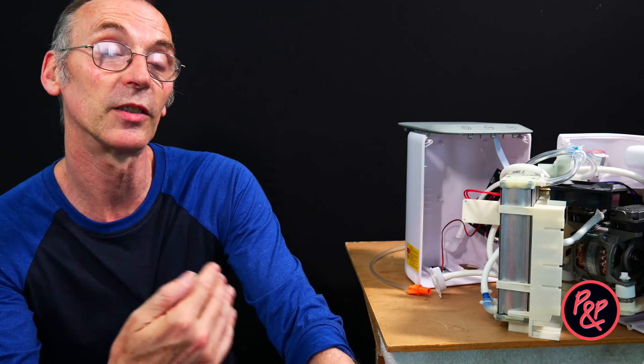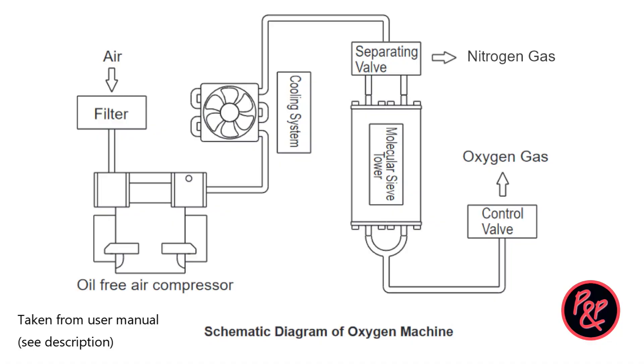We've pulled the machine apart, but before we attempt to detect any nitrogen exiting from the machine, let's look at science's understanding of how this machine works. As we can see from the diagram, air enters through the inlet filter and is compressed, then passed to the molecular sieve tower for oxygen-nitrogen separation. Oxygen is delivered to the user through the oxygen delivery pipe under the control of the electronic flow control valve, while nitrogen is absorbed by the molecular sieve and discharged into the atmosphere through the separation valve.